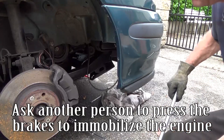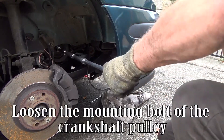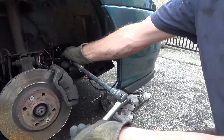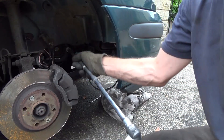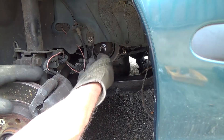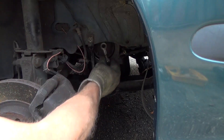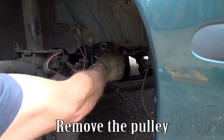Ask another person to press the brakes to immobilize the engine. Loosen the mounting bolt of the crankshaft pulley. Remove the pulley.